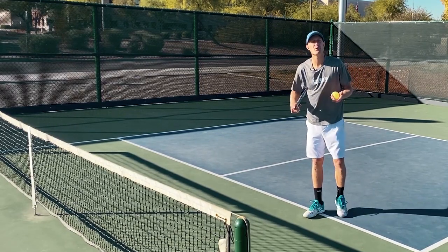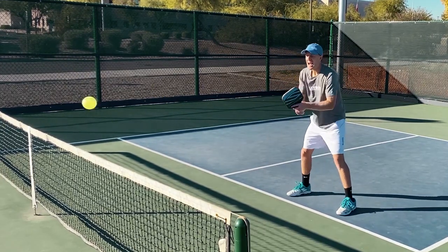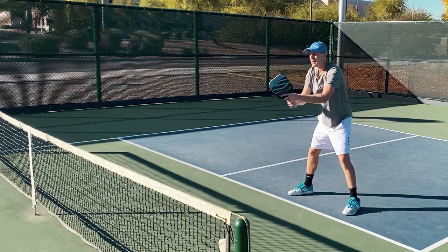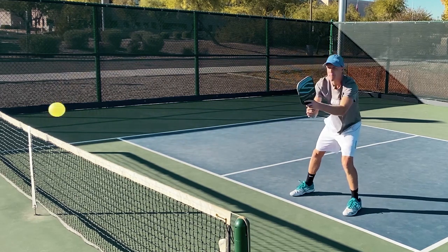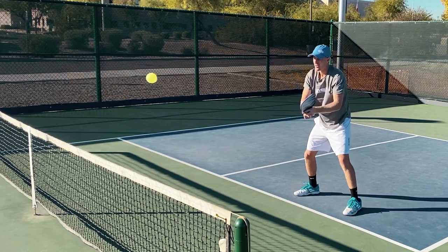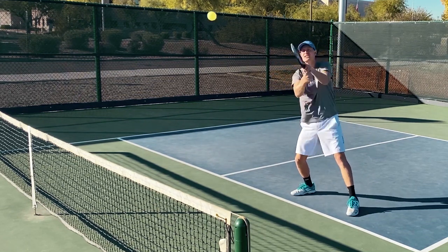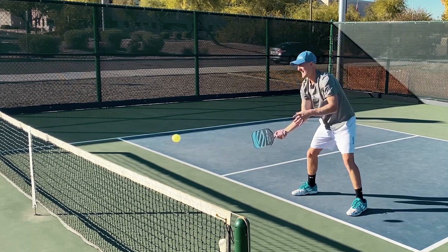Before we want to start our match in doubles, we're going to hit some volleys. These are called reflex volleys. We want to go right at our partner, working on our hands. Because in doubles, there are a lot of volley wars. I'm focusing on making contact out front of me — there's no take back, and I'm simply just punching through the shot, like giving someone a high five.